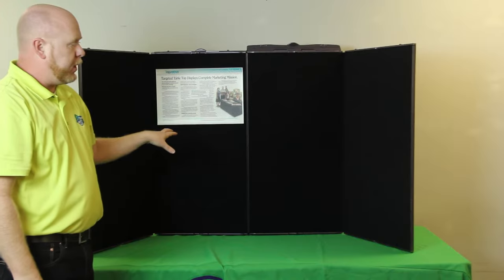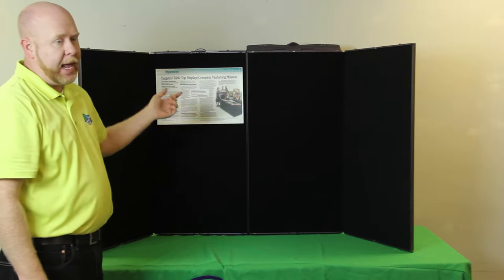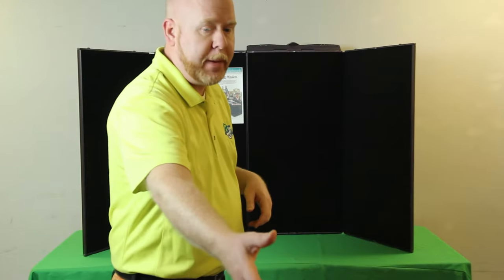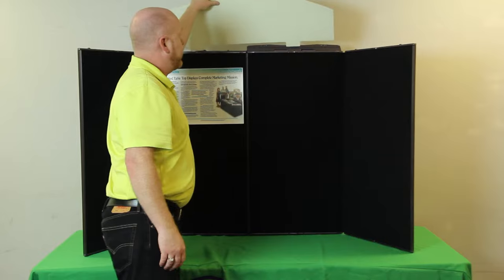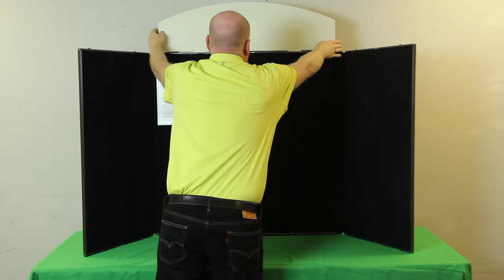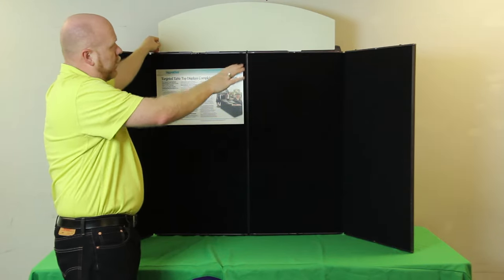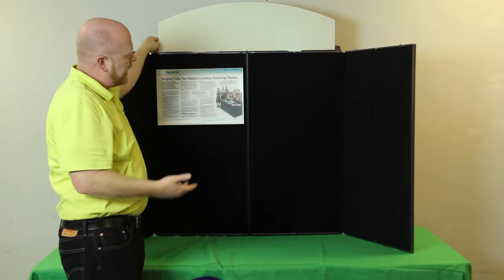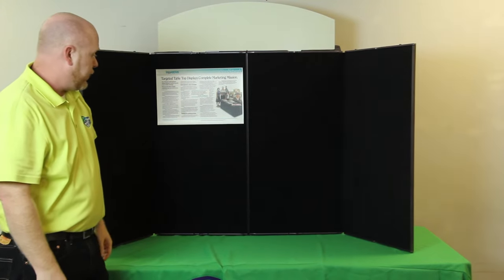We offer these in a couple of different colors. They also include a header. A header is an arched piece of styrene PVC that simply attaches to the top of the unit. We can work with these to customize them so that they will include full company names and logos. It gives you another 10 or 12 inches worth of height and kind of gives the display a nice finished look.